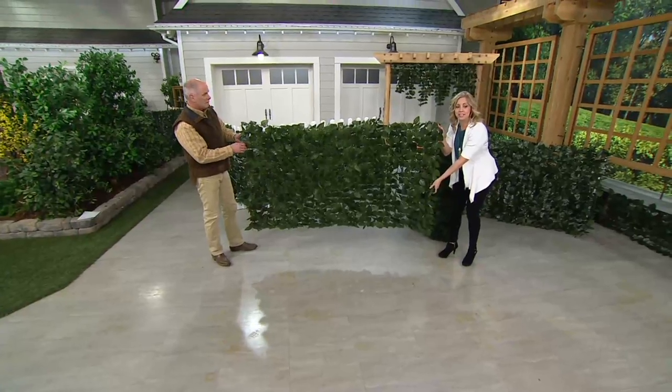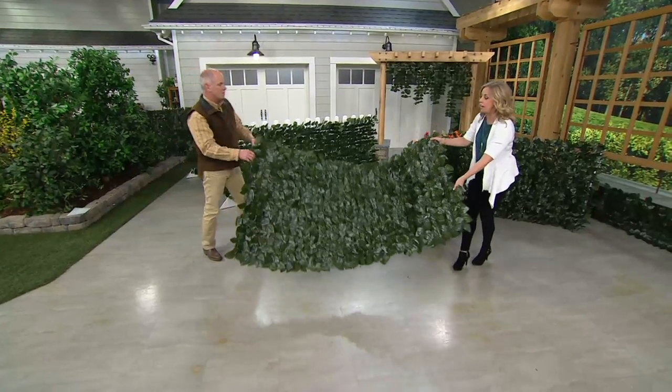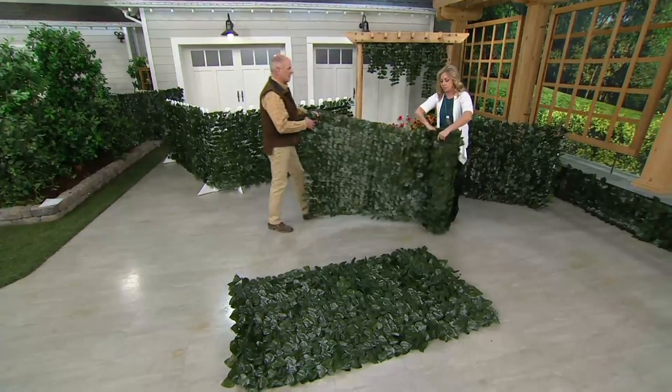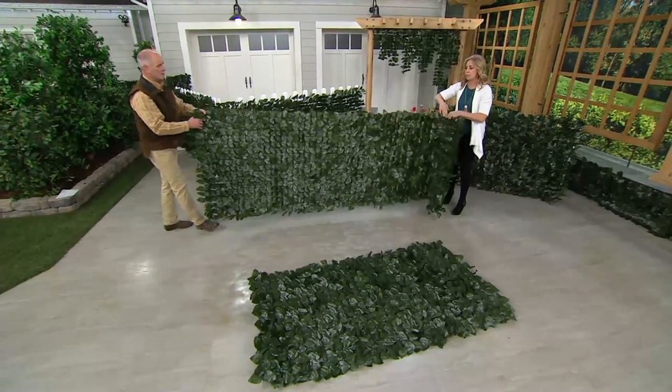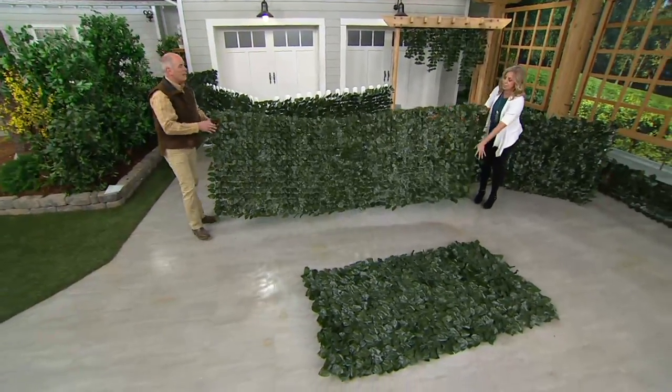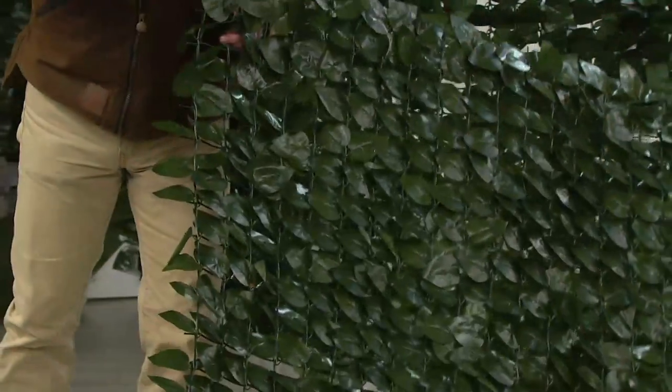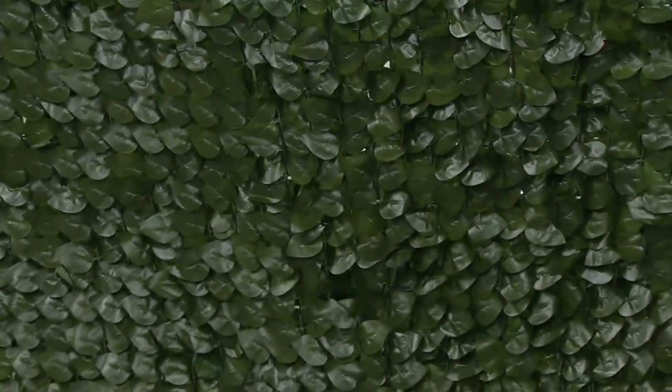There's the six foot. We're going to open up the ten foot to show how large that is — we'll lay that down. So here's the ten foot. So easy to do. All you do — look how flexible this is. It will not stand on its own, so you're going to attach it to something else. We give you 12 zip ties as well.